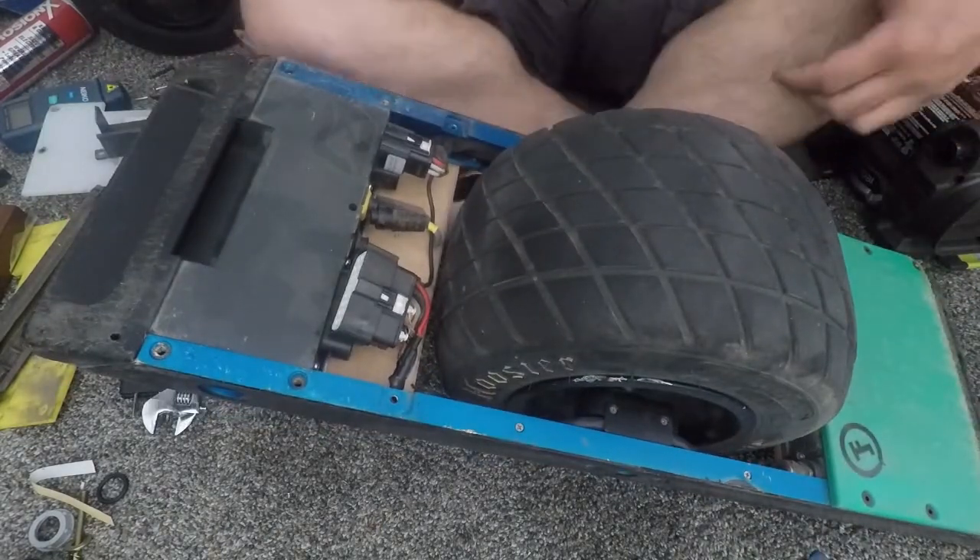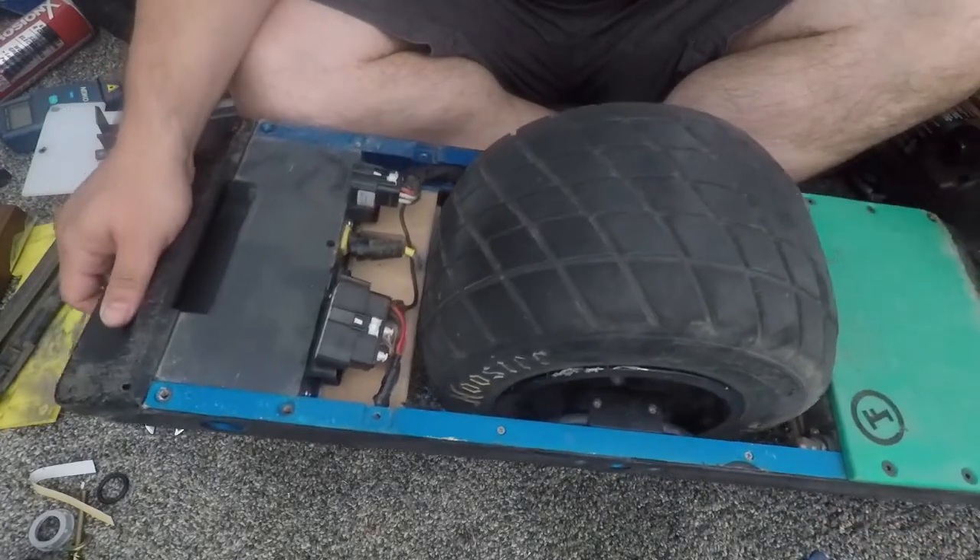I'll take out both sides — you want to do all the cables because we're pulling out the entire controller.